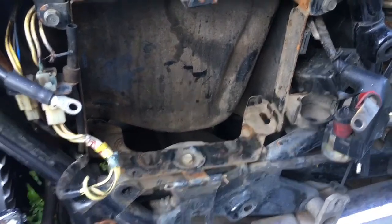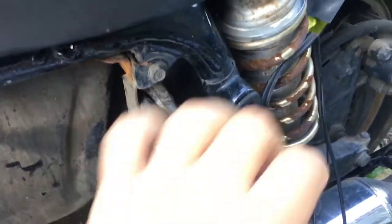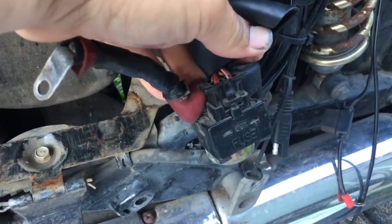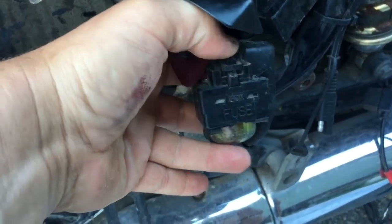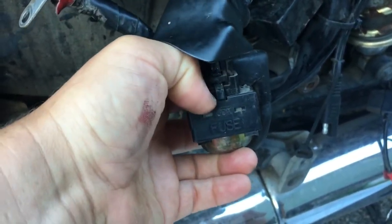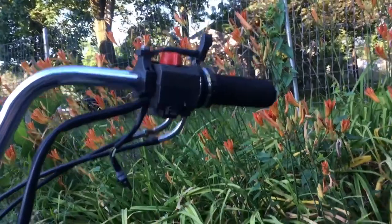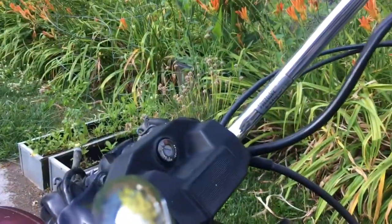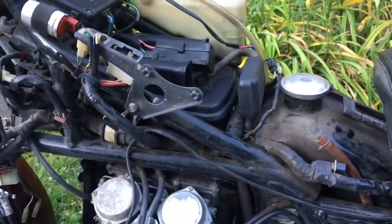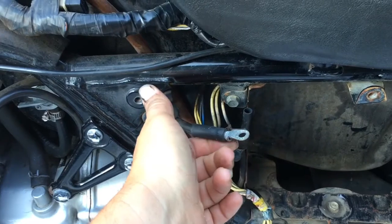No battery, so we're starting behind the game with that. There's our positive lead. Here is our starter - it's the old school fuse, pretty cool with the little wishbone. If we had a battery, we could potentially start this bike. We do have a start button and engine on/off, so potentially that system is intact. We do have a key and we have the ignition, so that's good.